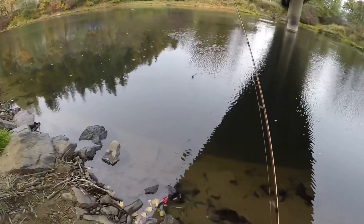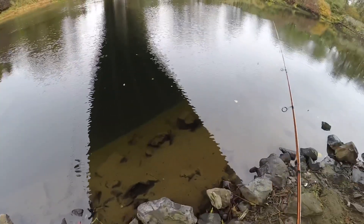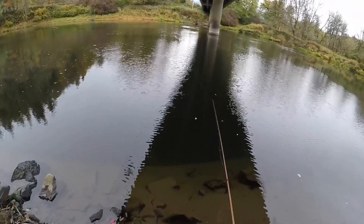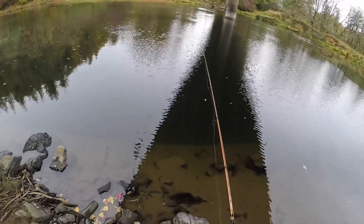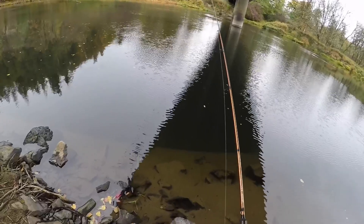What I like to do is cast it out there as far as you can get it to go. That was a bad cast, but one of the most important things to do while fishing for coho is to reel very slowly.